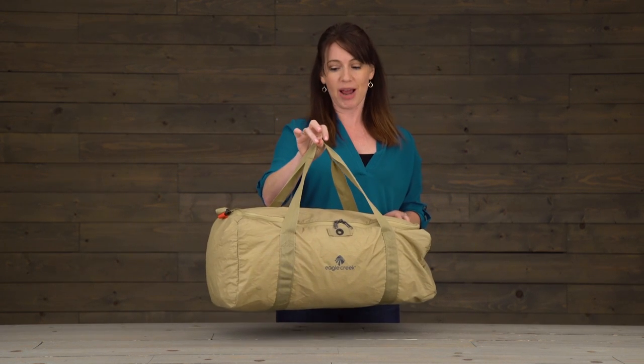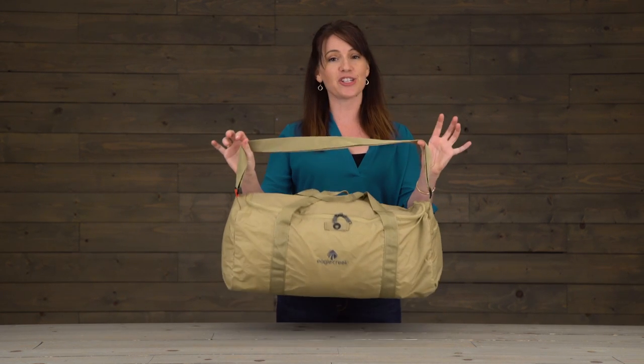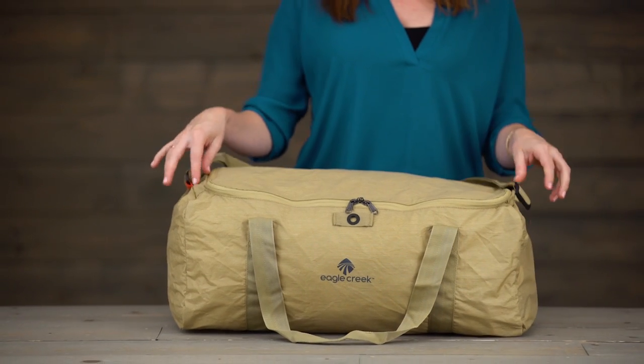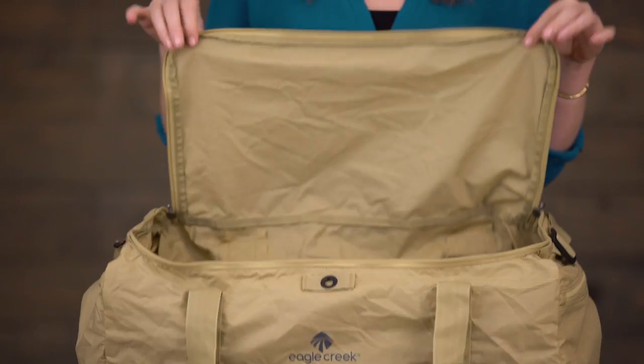You've also got some tote straps and an adjustable shoulder strap. Most duffels just have one zipper for access, but we've made this one into a u-shape to give you full and complete access to what's inside.